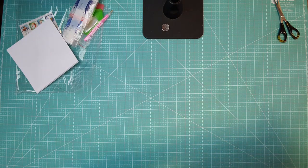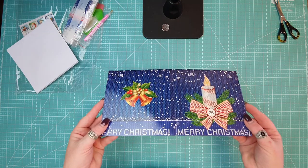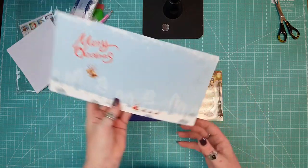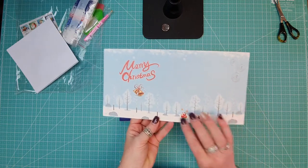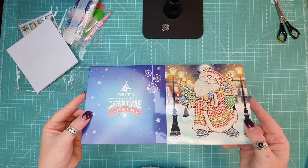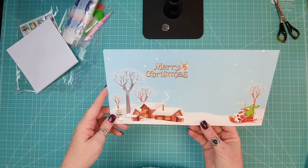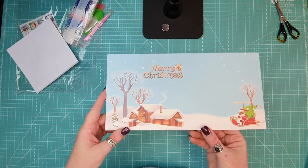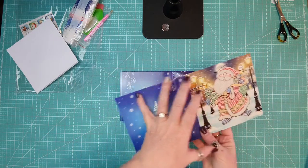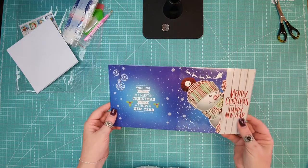So these are the cards — we've got a candle one with a bell on the back, so this is the front, and then inside it's got a beautiful scenery as well. Then we've got Santa, with a Merry Christmas on it, and a lovely scene on the inside. I just love the fact that the card is done not only on the outside but you've also got that scene on the inside.